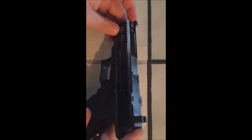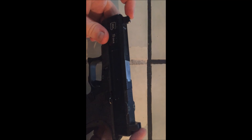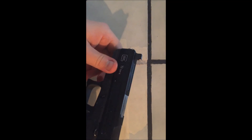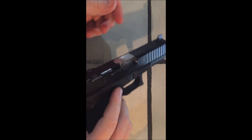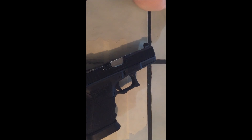If you want to go RMR, I would definitely go with these over the Ameriglo. If I had to do it again, I would have had these the first time. Any questions, or if you want to see anything else, just let me know. Comments are welcome too — shoot me any questions and we'll go from there. Bye.